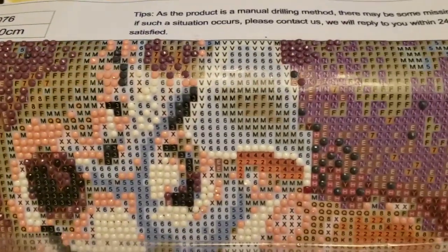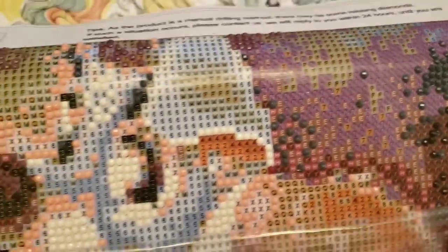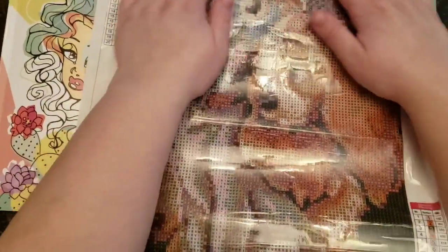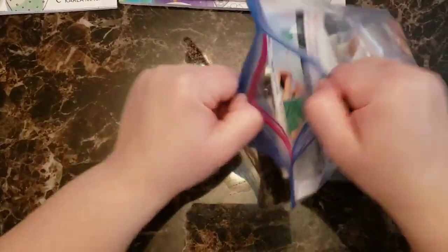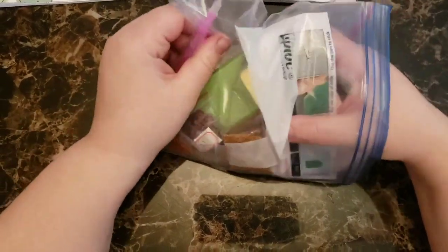It took me about three hours to do what you see here, and this is not all done — just parts of it. So it's very time consuming and it definitely needs to be something you enjoy. I had originally bought a couple from Diamond Art Club and one of them was by Hannah Lynn, but I changed my mind and canceled because they are very expensive and I wanted to make sure I liked it first.